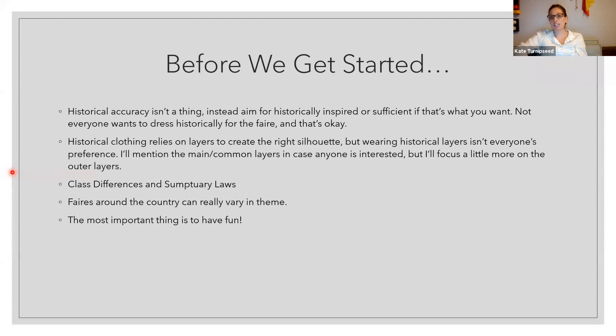Historical clothing depends on layers to create the right silhouette, but wearing a ton of layers isn't everyone's preference. Historically, people aimed at silhouettes — they didn't aim at changing their bodies, they aimed at changing the layers to create the shape. For example, in the Victorian era if you were straighter, you added padding up top and down below. Keep in mind that most portraits show idealized people; they are paintings, not how people looked in everyday life.